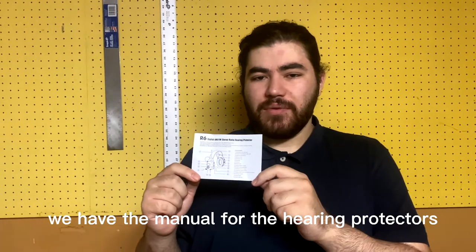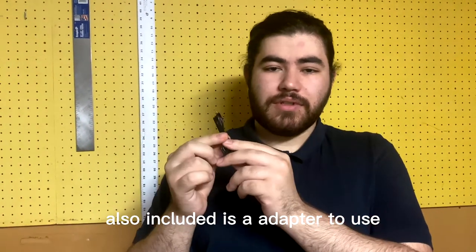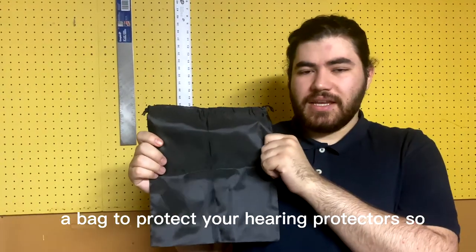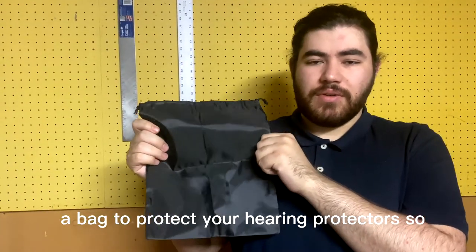In the box we have the manual for the hearing protectors. Also included is an adapter to use the protectors as headphones. Also included in the box is a bag to protect your hearing protectors.